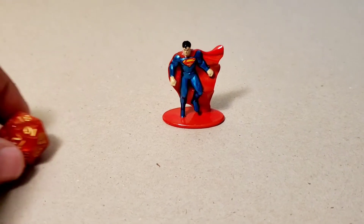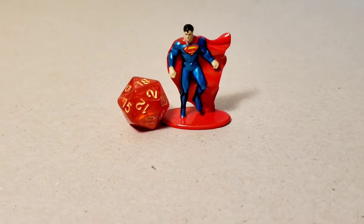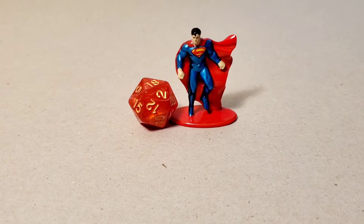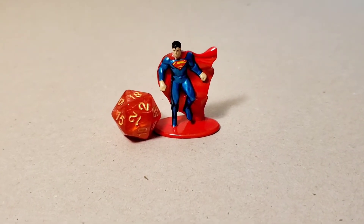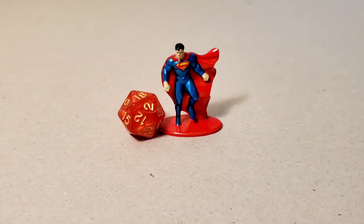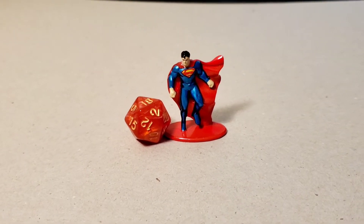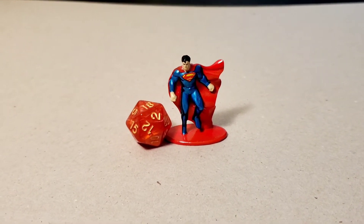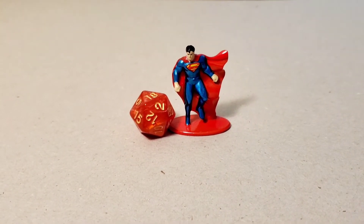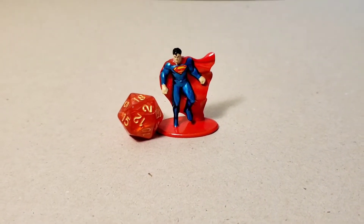The first issue I noticed was the scale. If you look at a 20-sided die next to him, he's not necessarily in 28 millimeter scale. In that scale, he's a little bit bigger than your standard 28 millimeter fantasy miniatures — probably standing between seven and eight feet. So that kind of limited my options a little bit with all the miniatures and made me think about how I was going to connect them to other minis I might have in the future.